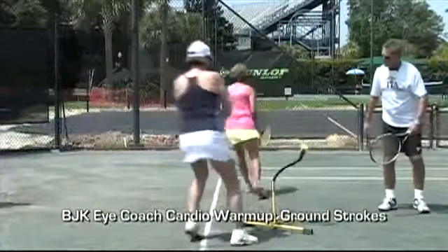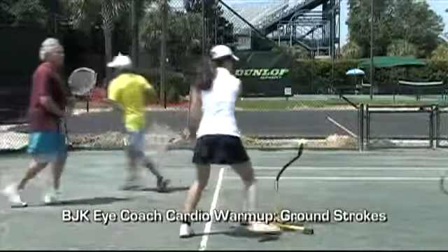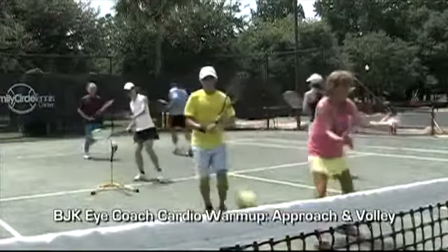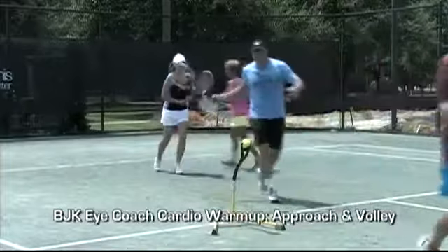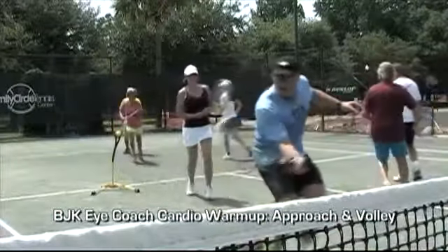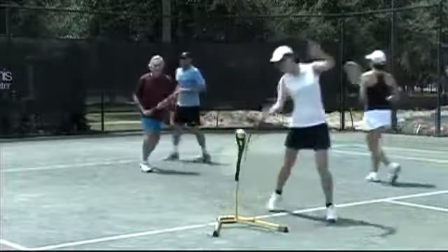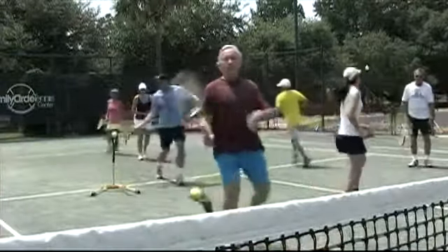You can now coach from 3 feet away from any angle you choose. It even allows you to videotape. Being freed up by the iCoach allows the coach to focus on one thing: his student's head at the point of contact.